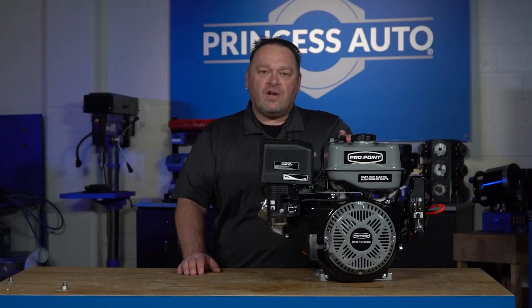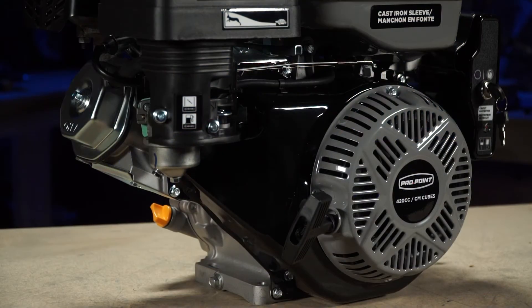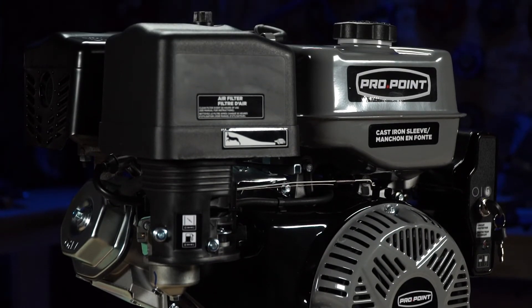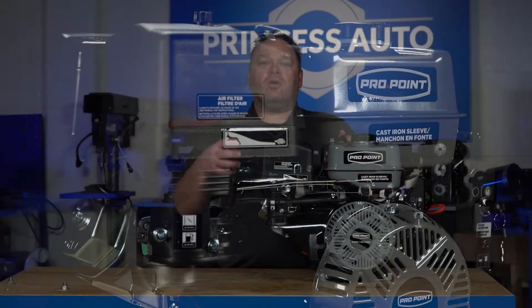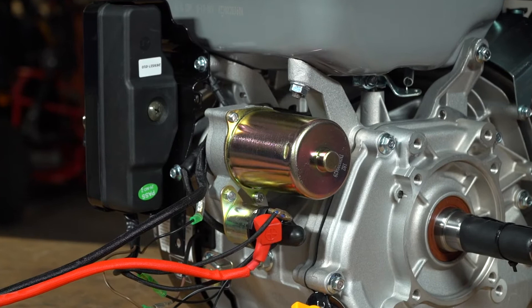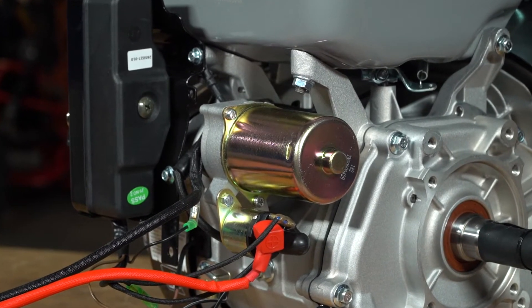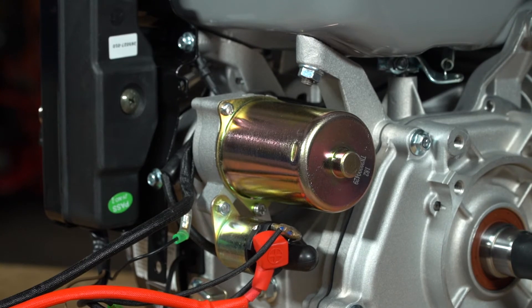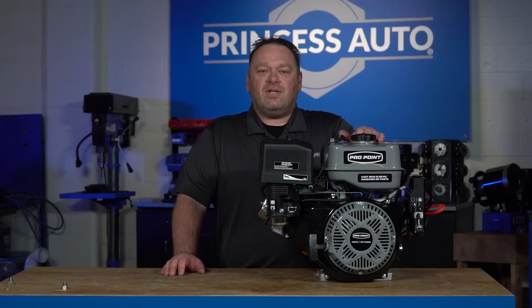It has an overhead valve design, which runs the system much more efficiently for fuel and for the amount of cooling you can produce in the engine. This model also has a 12-volt electric start with a pull recoil backup, just in case you need it.